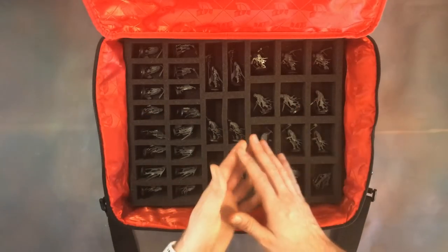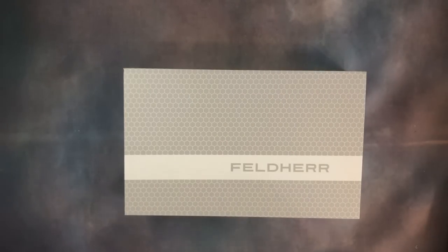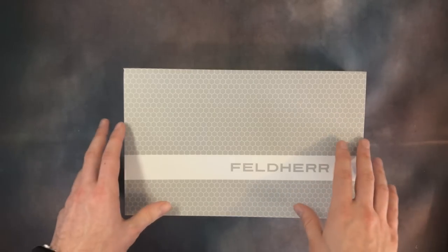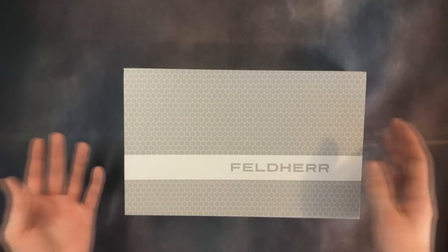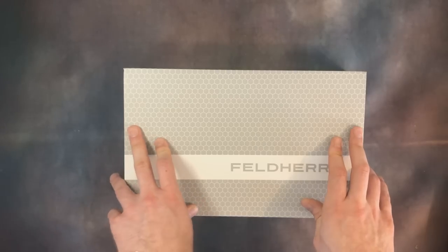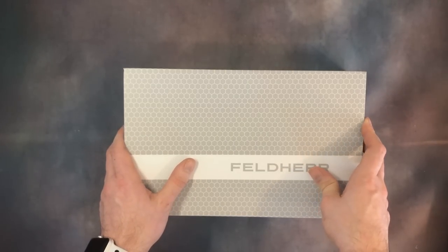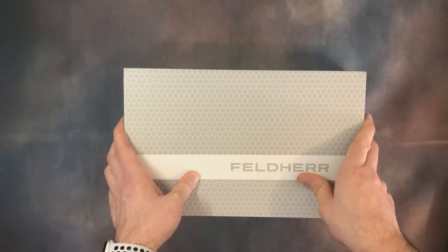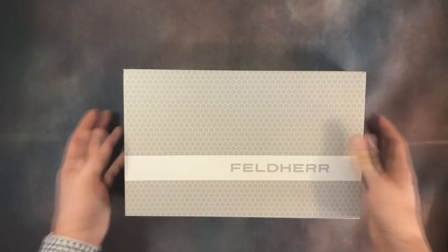Here we've got the Felder Magnetic Blue Box. Perhaps you've seen the Mini Plus and thought it's just too much space — you just want something for one warband or one Kill Team. This box does exactly that. It contains one half-sized foam tray, which is perfect for those circumstances. In this one we've got the Dreaded Amble expansion for Blackstone Fortress.